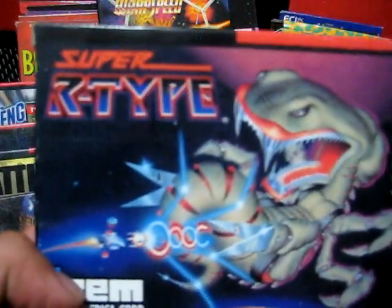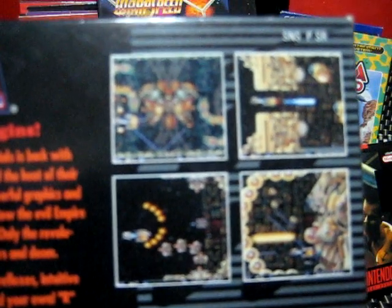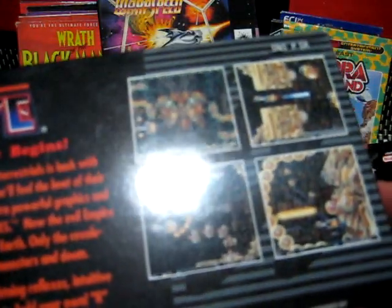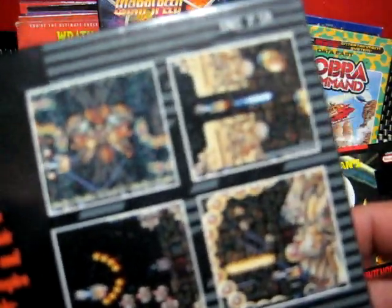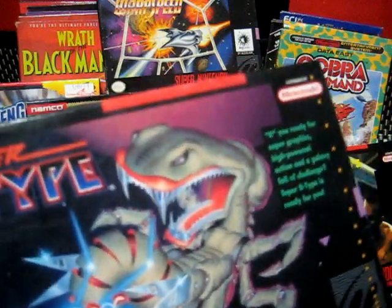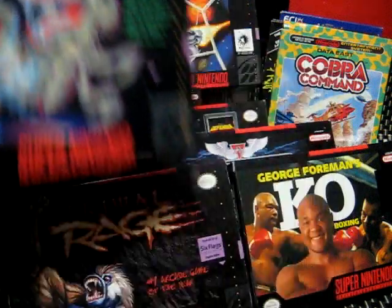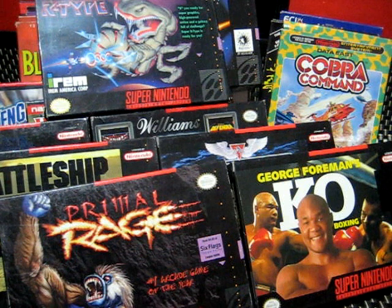Here we have Super R-Type. This game is based off the second game that came out in the arcade — kind of revamped. There were a couple of things changed, maybe because of hardware limitations or maybe they just wanted to change it up. Really cool. This one came out and there was also R-Type 3 — those were the two that came out for the Super Nintendo. If you want to play the first one, they have it for the Master System, but the best version is on the TurboGrafx.